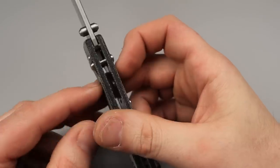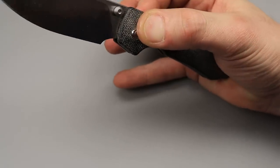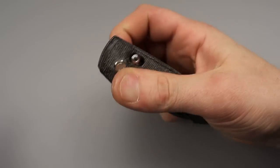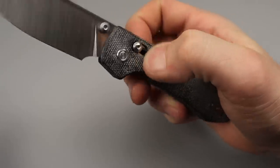The crossbar lock on this pokes out quite a bit. At first I wasn't sure if I liked it, but I think I enjoy it because it just gives you great purchase. It's very grippy — it grips you back. You will 100% get it every time without failing. I'm glad it's not inset and hard to get to.